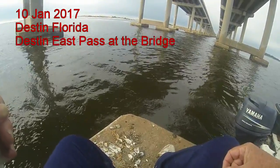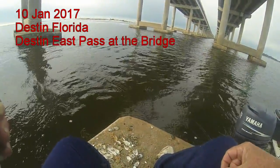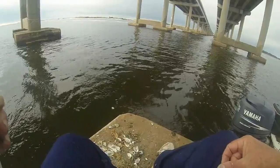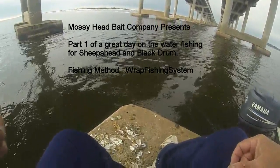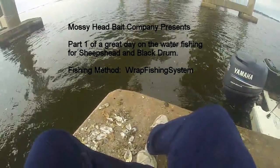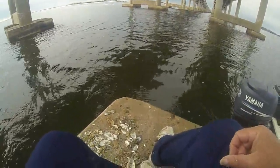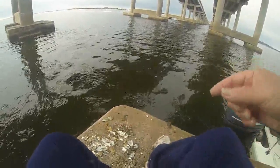It is the 10th of January, 2017. Sitting under the Destin Bridge. We've had a couple of really cold days here — it's gotten down in the 20s, and we've had a lot of rain. So the water, as you can see, is a little muddy today. There's so much fresh water in the bay that even though the tide should be coming in right now, it's going out.